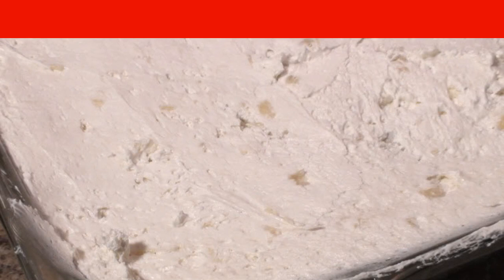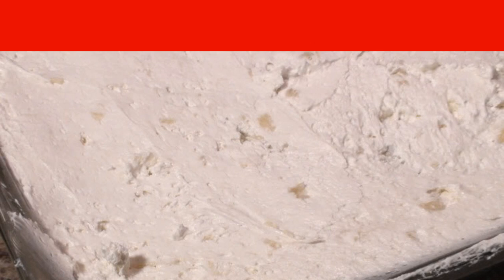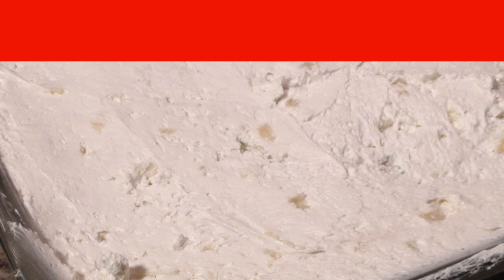The banana cake without baking is almost ready — send it to the refrigerator for at least six hours. You can decorate the cake with fresh or canned fruits, nuts, or sprinkle with cocoa or grated chocolate.